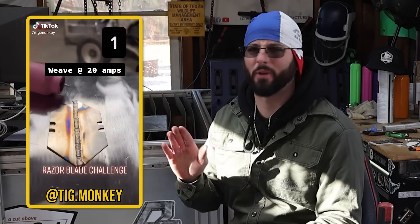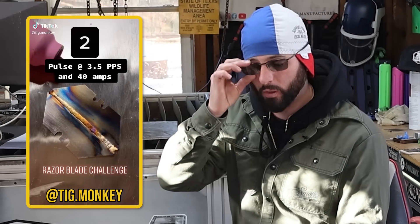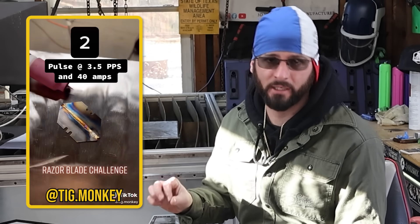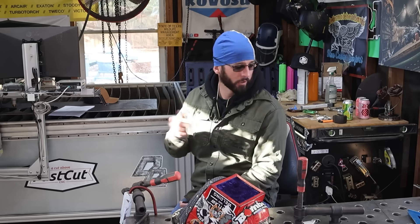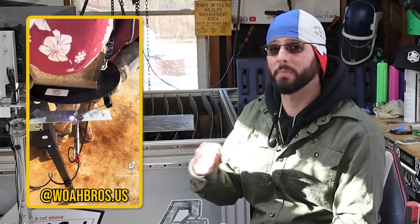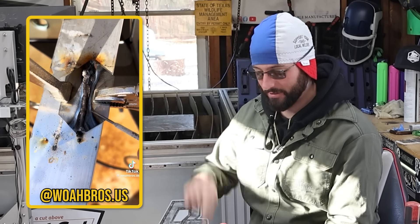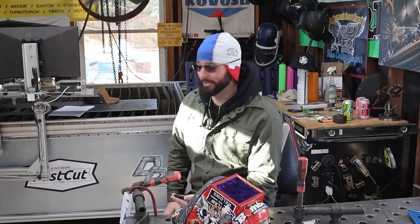One of the first challenges is a freaking classic - the razor blade challenge. We're going to try to get two razor blades to weld together, but stick around because we're going to add a little twist. That's a viral video from this past year and we're going to try to attempt to stick weld this as well, checking out a video from Chris from WoBros to see if we can get it to happen too.